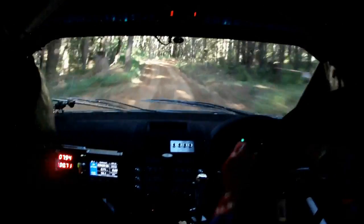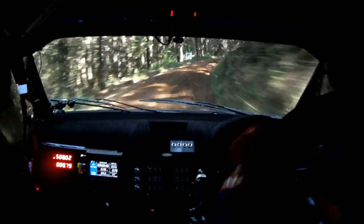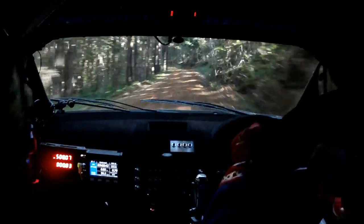This is a jump. 50 right 3 tightens. Into slow danger jump. Slow danger jump on this one. Here's a slow danger jump.